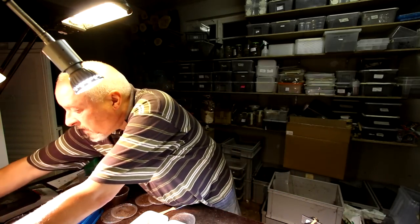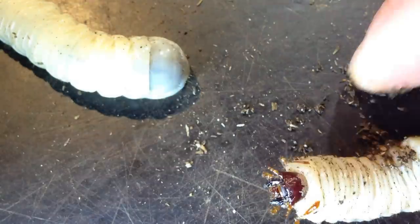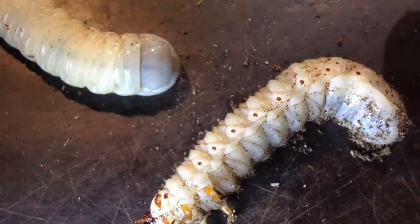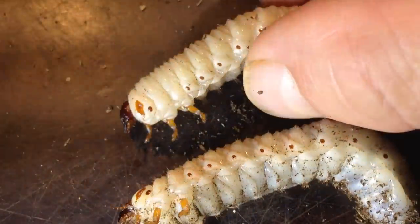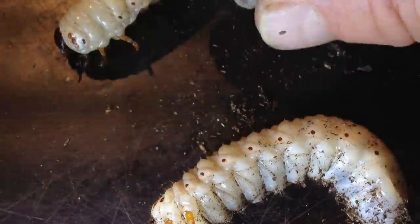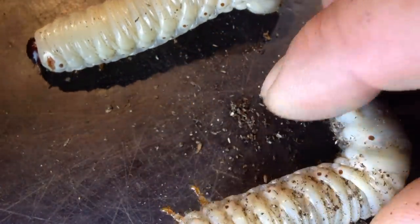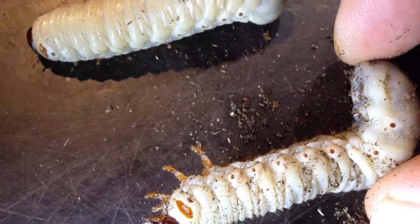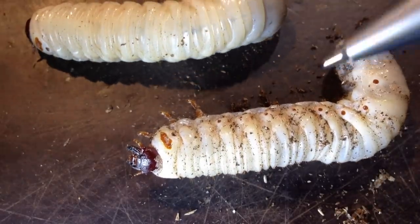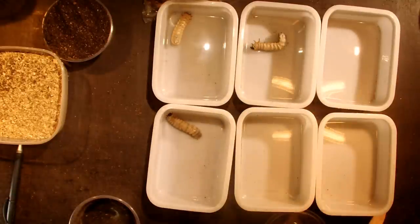Just to be sure that we really have larvae that are infested with mites, I want to show it to you very clearly. This one is not so bad with mites, but there are some, especially around the body — you can see a little bit of this. So it goes into this box too.